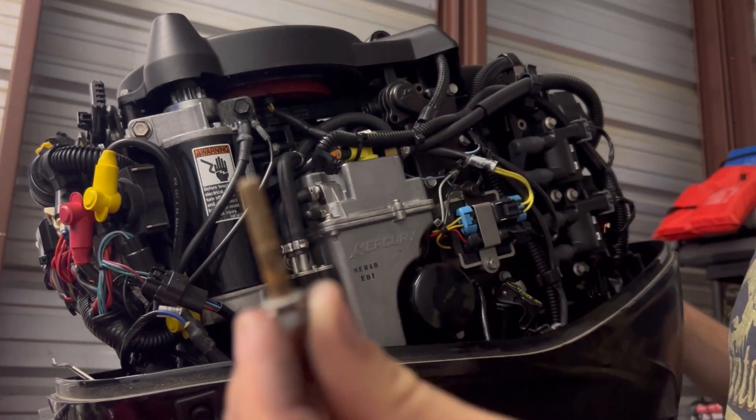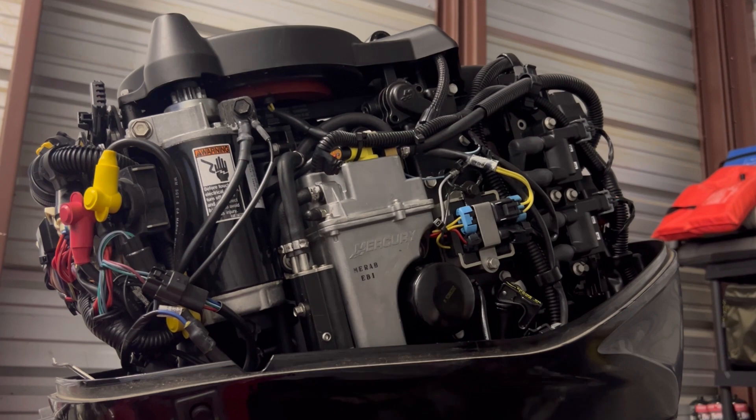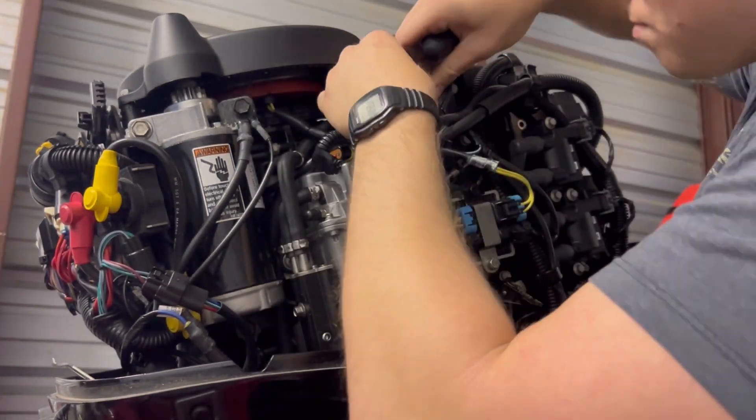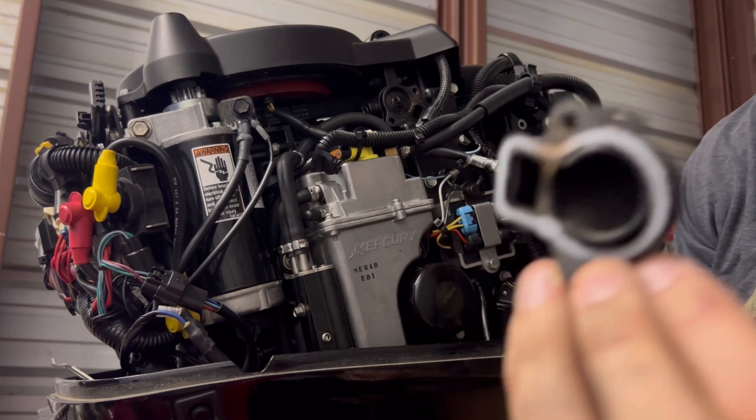There's a lot of corrosion on this bolt. If you want, you can clean that out and then put some grease back on it. There's your cover and your gasket.